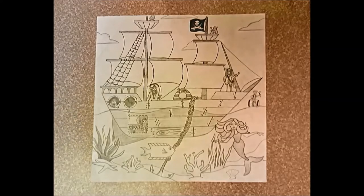Hello, so today we're going to start this pyroship drawing where we draw in pencil and then we add different values from a value scale on our finished drawing.